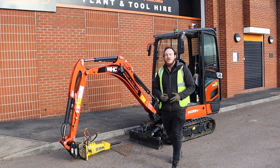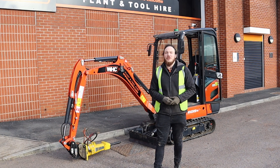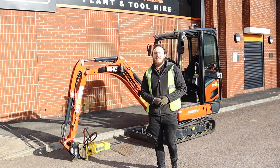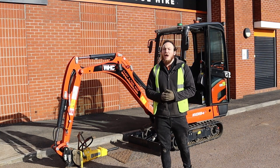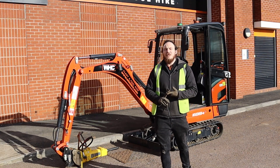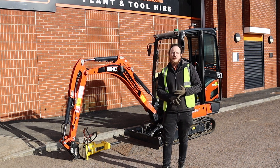Hello everyone and welcome back to our excavator series. In today's episode we're going to look at the correct operation of using one of our breakers attached to our mini digger, the KX19-4. During this video we're going to go over the correct pressurizing sequence, how to use a breaker, and how to depressurize the machine as well.